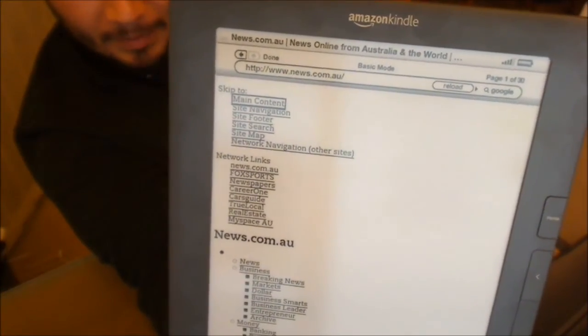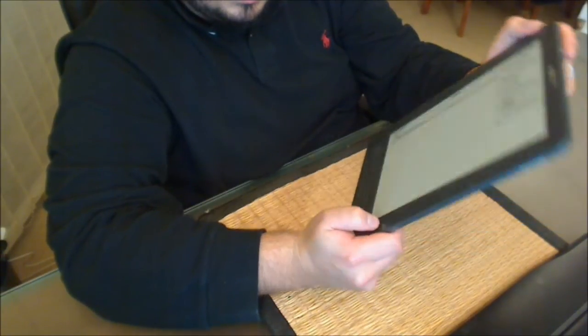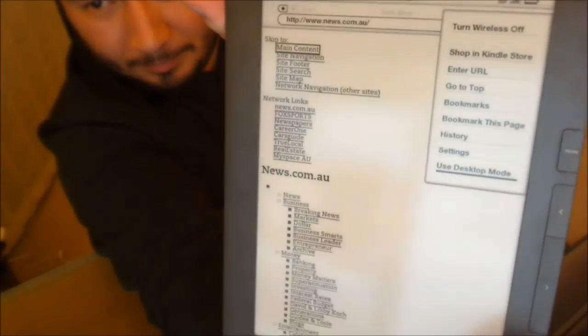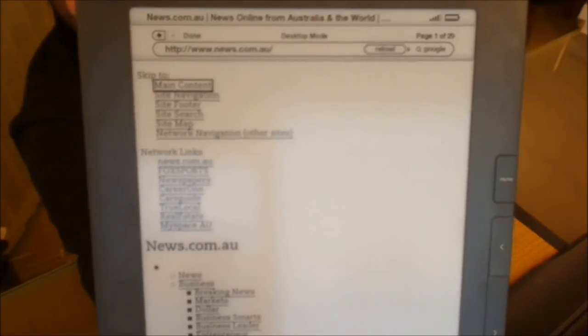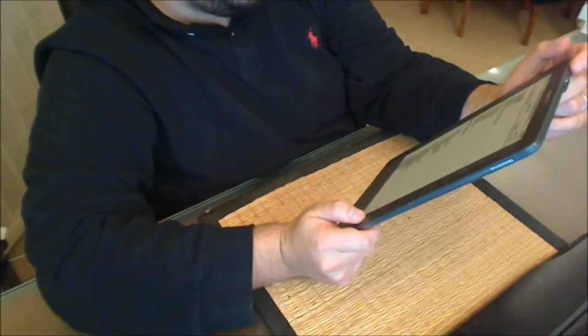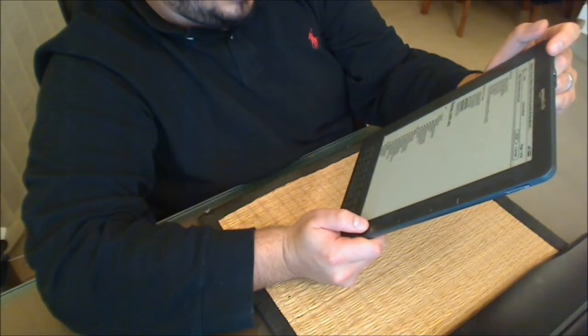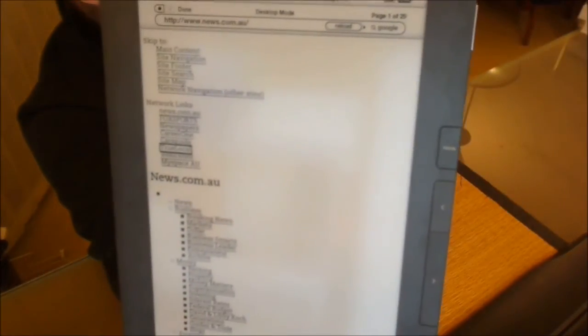You can see news.com.au has degraded into a bunch of text, but we are in basic mode. I'll attempt to change that by hitting the menu key and going down to 'Use Desktop Mode.' The page will attempt to reload. Your mileage may vary depending on the website — some may work, some may not work so well.